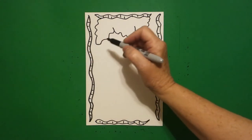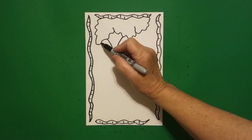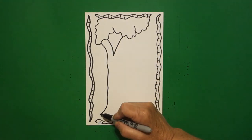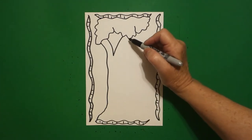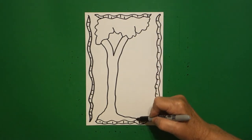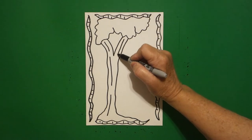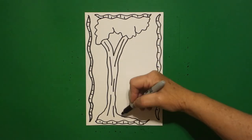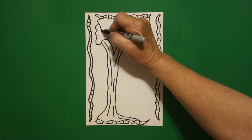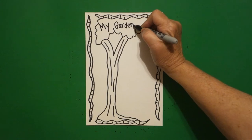I come back over here and I draw the letter V. I come over here on the left side and I'm going to draw a slightly wavy line down and connect on the left. Come up on this side and draw a slightly wavy line down, connect on the right. Inside, I'm going to draw just some straight, slightly curved lines all the way down and over. Inside at the top, I'm going to write 'my garden journal.'